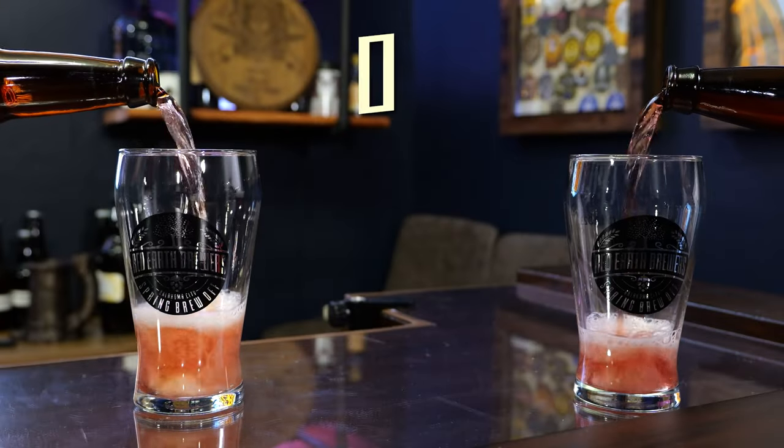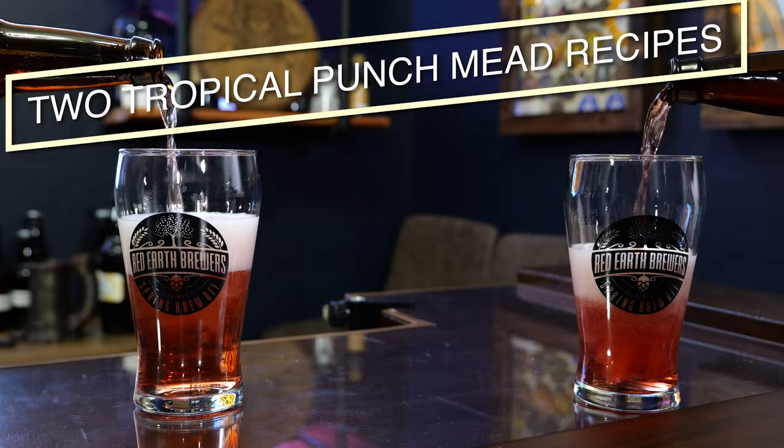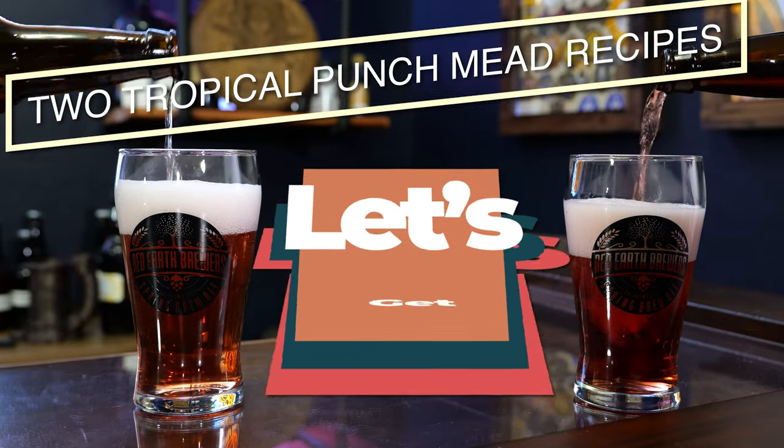Today I'm taking and making two tropical meads: a Puna Pineapple Punch Mead and a Boar's Blood Punch. So let's get started.